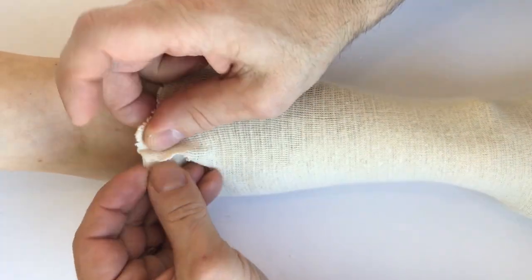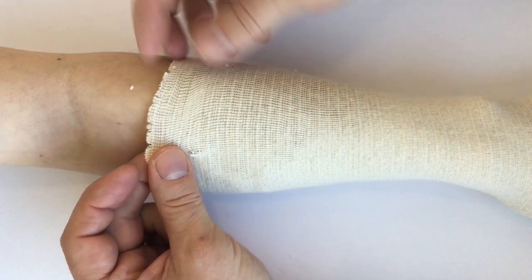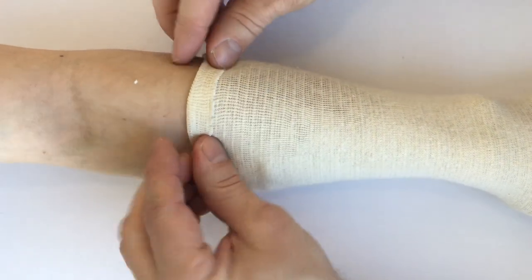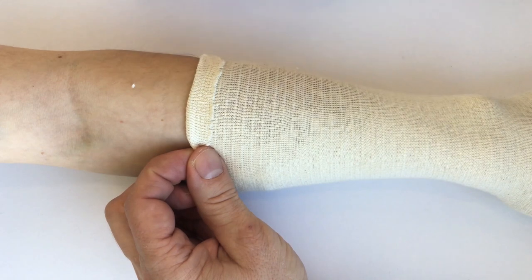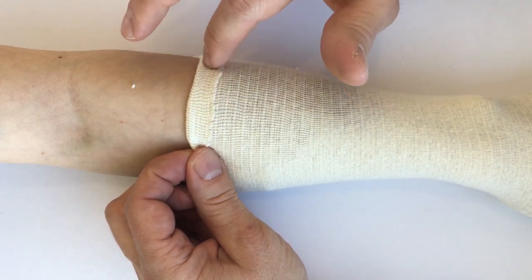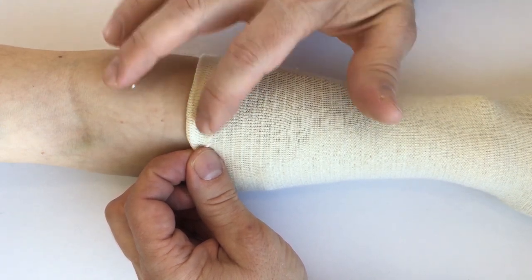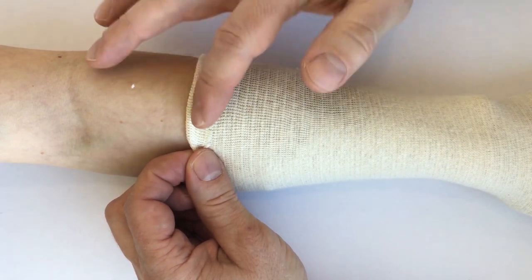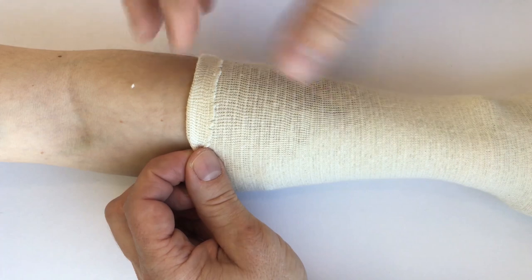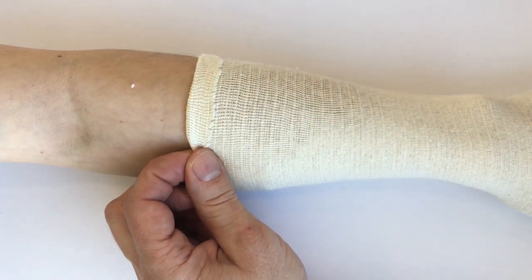One of the things that can happen if it's too tight more proximally is that it will roll over on itself as the client goes throughout the day. You really want to avoid that, because where it's rolled over it will create an area of higher pressure and more compression, which will actually hold the edema distally.